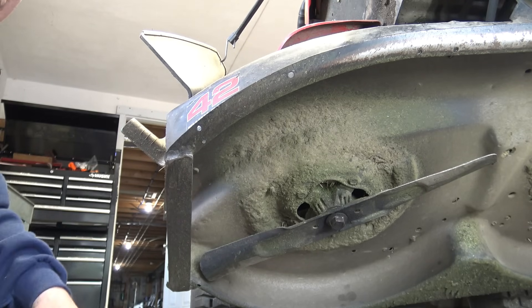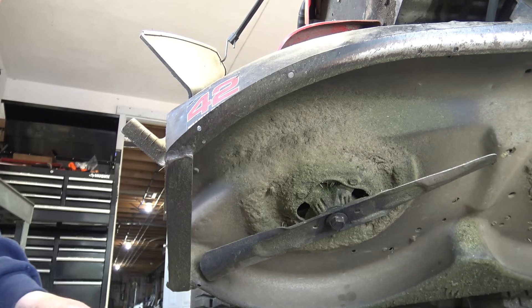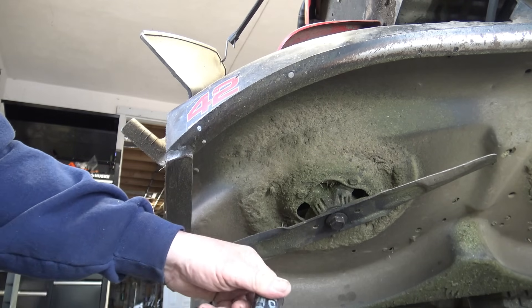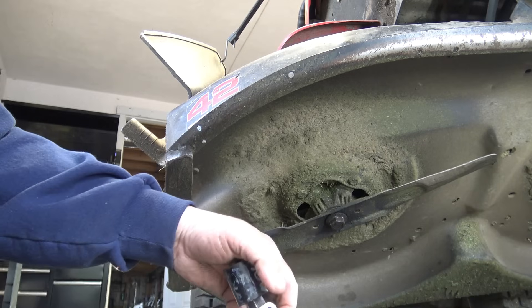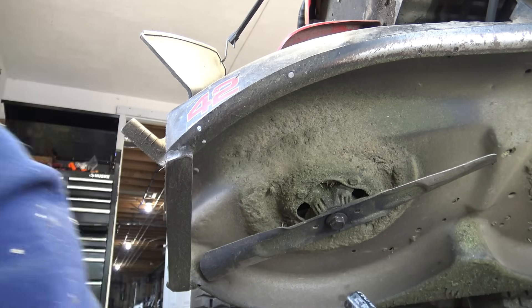So I've resorted to using a pipe and a breaker bar. In this case it's a 24mm socket I'm using. It's important to know whether you have right-handed threads or left-handed threads — these are just right-handed standard threads, so you would loosen them the way you would normally loosen anything: counter-clockwise.